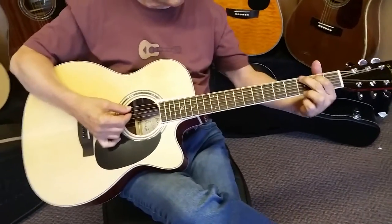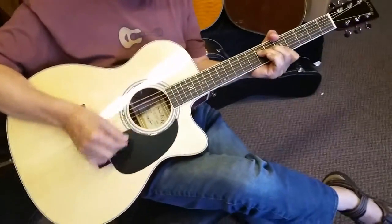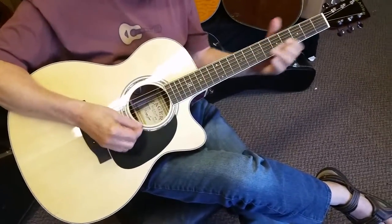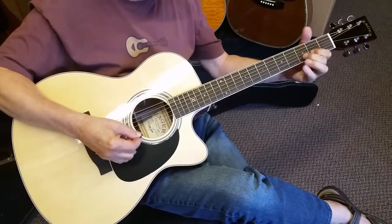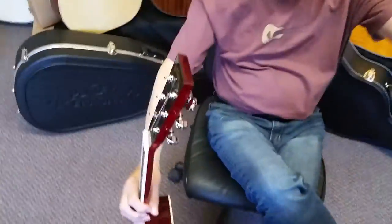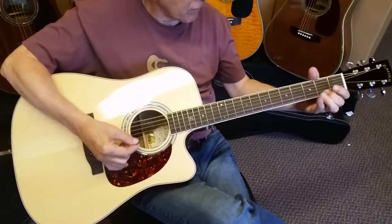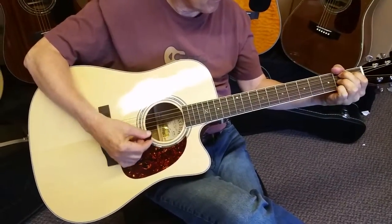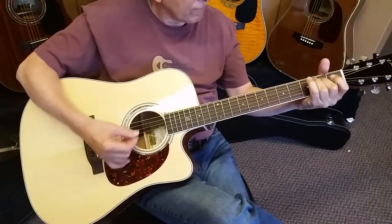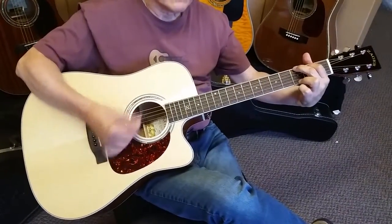Hit the same notes on this that you did on the other — we'll go back and forth. This year we have the new bracing in both guitars, so the OMs this year are going to sound a little beefier than last year. Now let's hear the same thing on this full size. I'll hold this and do two things at once. Just hit those big chords — a little beefier, very rich, nice and deep.